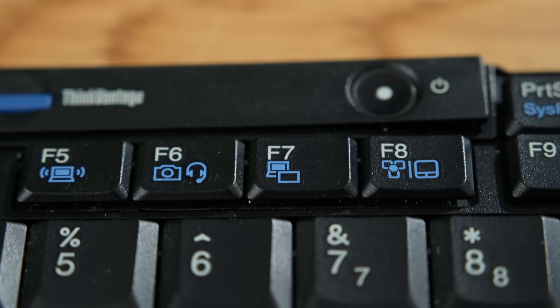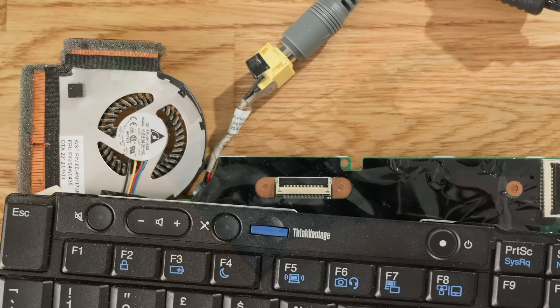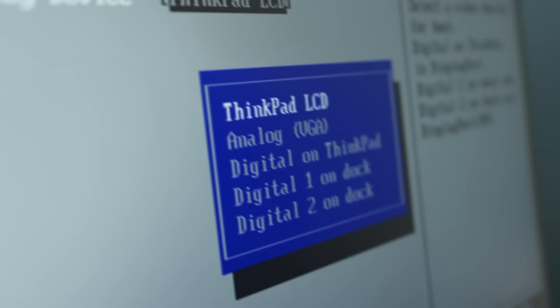Another potential issue for everyone is that without the built-in display we can't use it to access the BIOS, which is important for changing system settings and even sometimes installing Windows afresh. Thankfully, most laptop manufacturers have thought of this, and added a function button that can be pressed to cycle through the various display outputs. I found a boot display priority setting in the BIOS, which I set to always output to the DisplayPort first, negating the need to use the special function button.